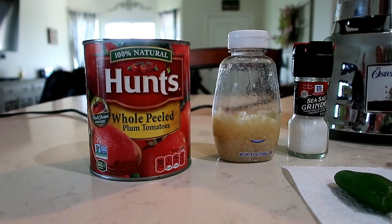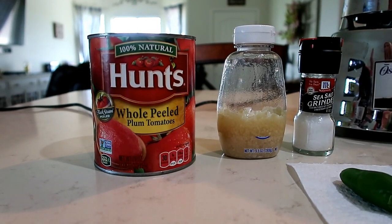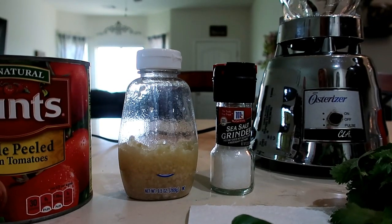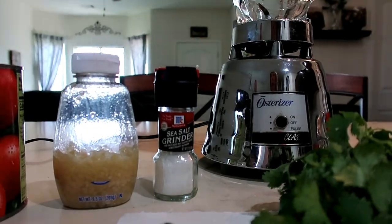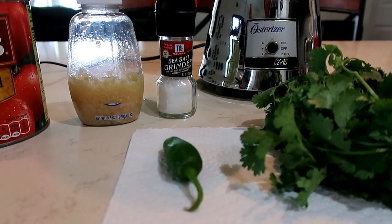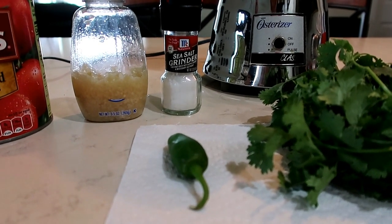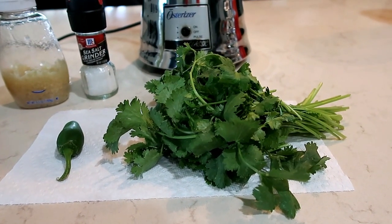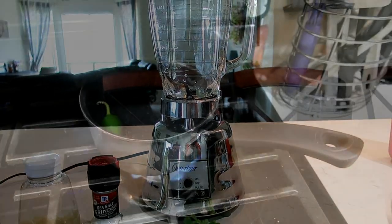For this recipe you are going to need one 28-ounce can of whole peeled tomatoes, plum if available, four cloves of garlic, salt to taste, one to two serrano peppers — we use one and take the seeds out, but if you like heat you can leave the seeds in — a small handful of cilantro, and you are also going to need a blender.